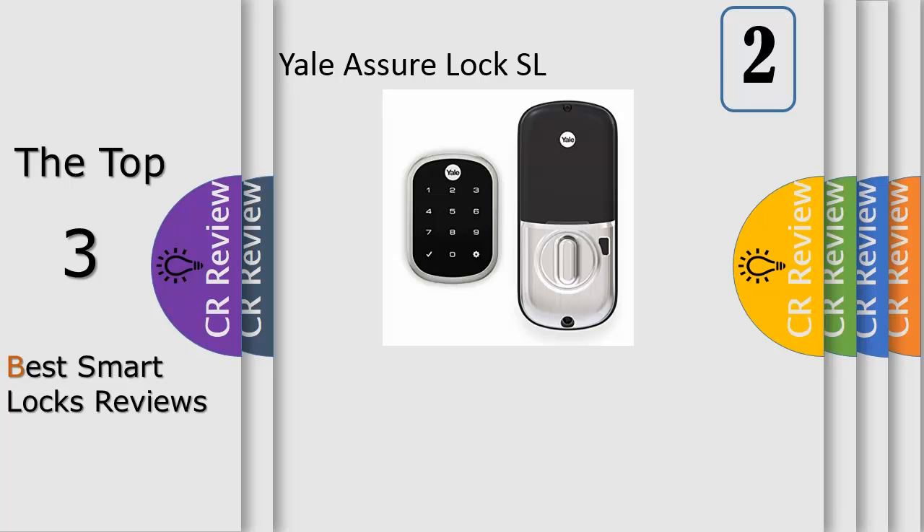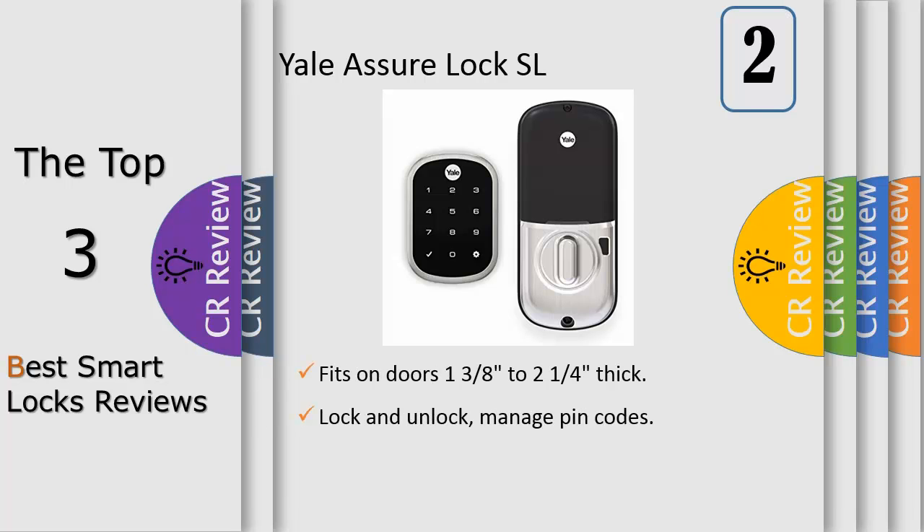Number 2, the Schlage Sense lock is easy to install yourself in minutes. It's battery operated so there is no hardwiring required, and the lock will still accept access codes if the power goes out at home. Typical battery life with average use is about 1 year, and the low battery indicator reminds you weeks in advance to replace it. You can update the lock wirelessly through the app as new features are released, which means you never have to buy a new lock to take advantage of the latest capabilities.